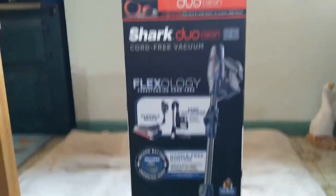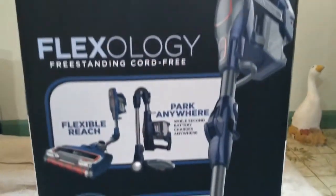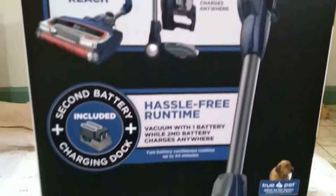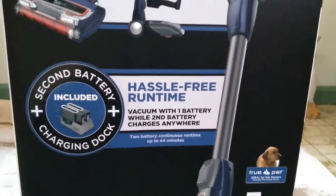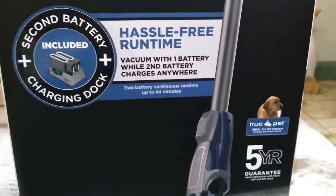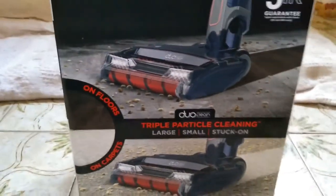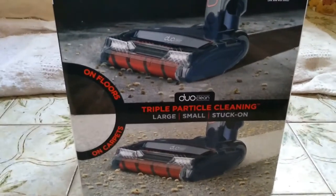So the obligatory box picture — isn't this exciting? Flexible reach, which on the advert they call Flexology, should be quite good because it might go in a cupboard easier. This one's got two batteries, the batteries last 44 minutes, and have a two-year guarantee, which is not bad. The whole unit has a five-year guarantee once you've registered it. It does hard floors, soft floors, carpet floors, large, small, stuck-on particles.